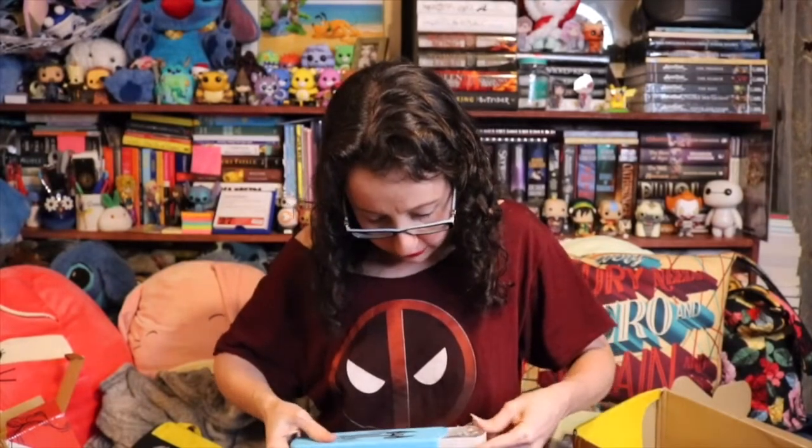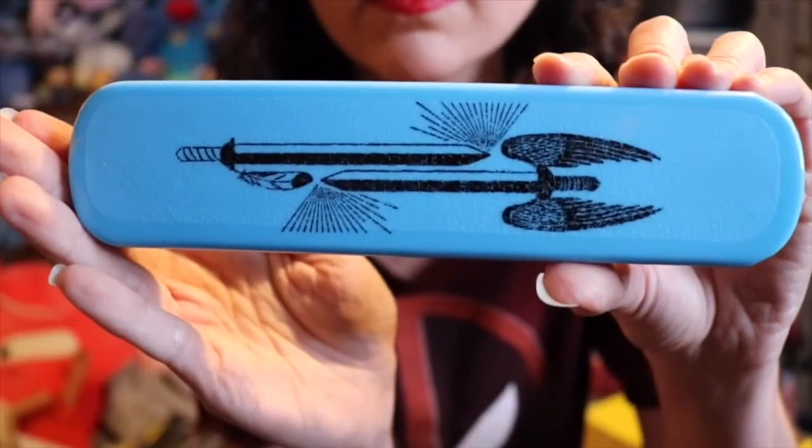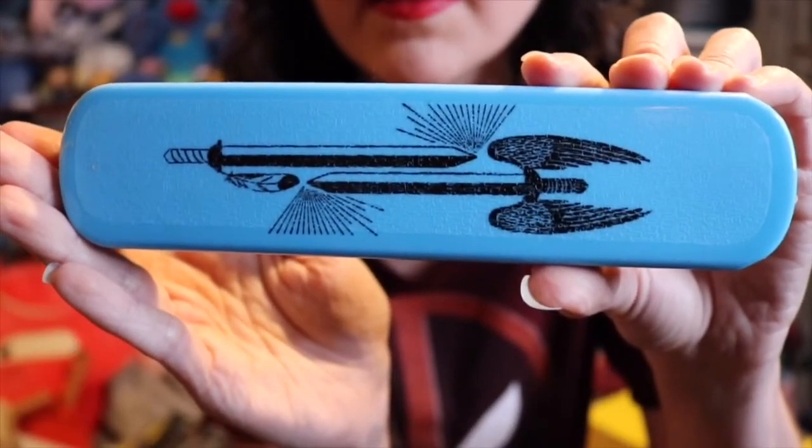I'm wondering what fandom this came from, because there is a sword with a feather on it, and then we also have a sword with wings. Legendary Swords Cutlery Set. While these are more likely to be used to cut up dinner rather than demons, we couldn't resist a nod to these legendary swords on our cutlery set case. That's pretty cool.